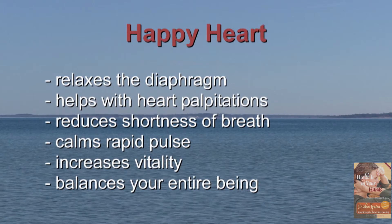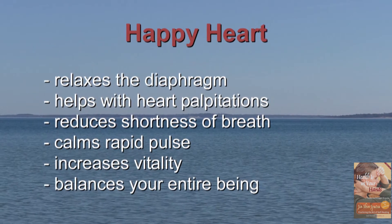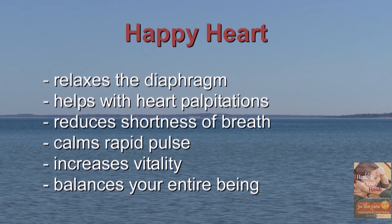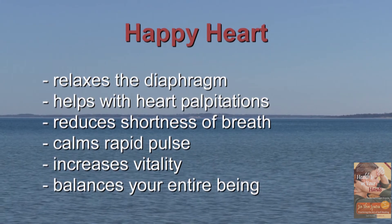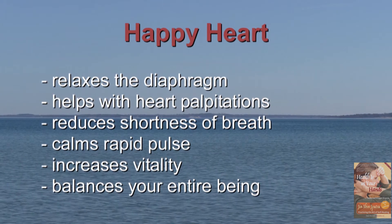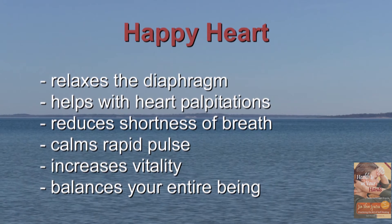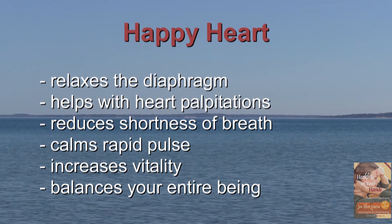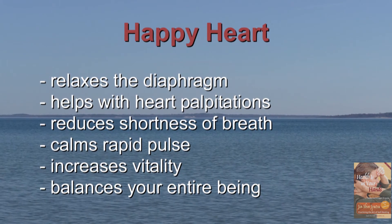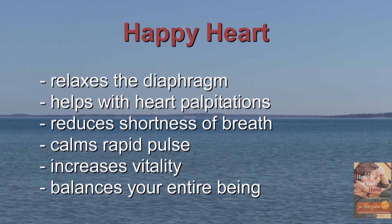Today we will demonstrate a flow that harmonizes the heart and our digestive system by relaxing the diaphragm. Whenever you feel pressure on your heart, heart palpitations, shortness of breath or a rapid pulse, try out this flow. This flow will increase vitality, lift up your spirits and balance your entire being.